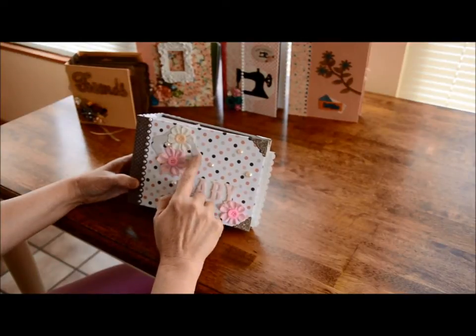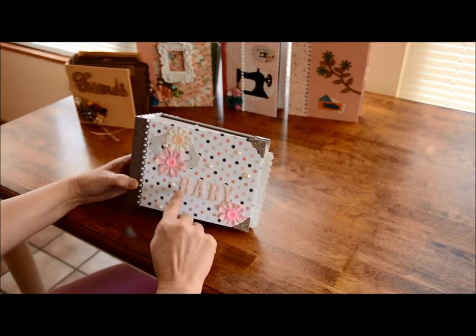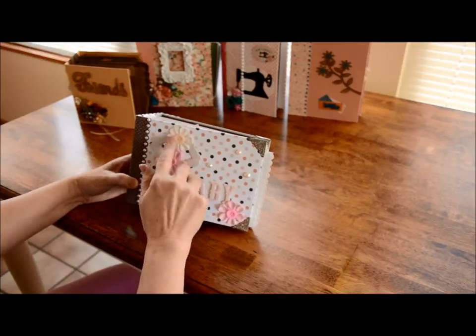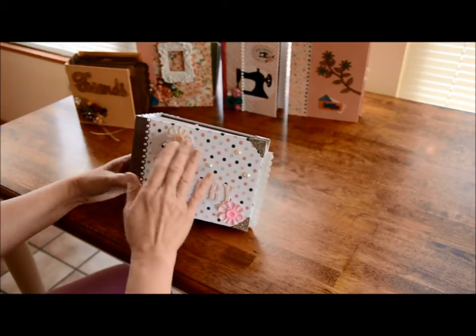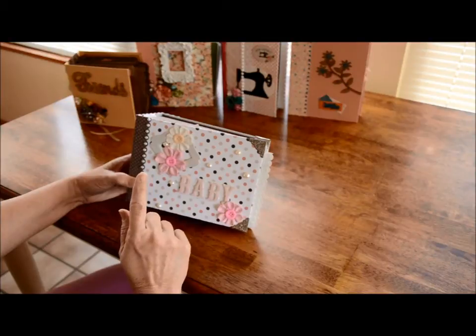This is from Close to My Heart and I heat embossed it with glitter emboss. This is a sticker - it's hard to say where I bought it. It just says 'baby.' I believe these are Prima flowers - the ones you get in the big tall jars. These are flat back pearls. I've just glued them everywhere. Even if they're stickers, I glue them because I do not trust stickers.